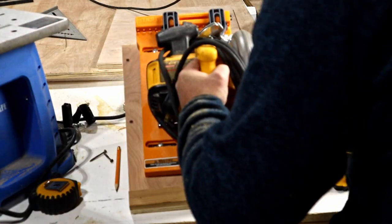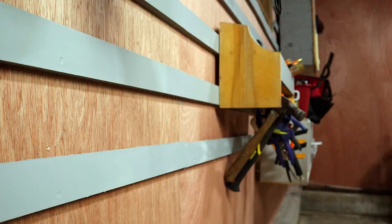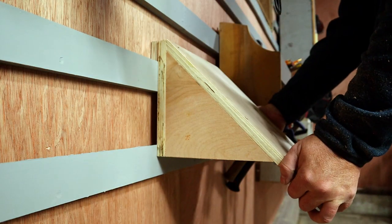Now I have a new holder for my skill saw. I'll just put it on the cleat wall and see if it stays up.